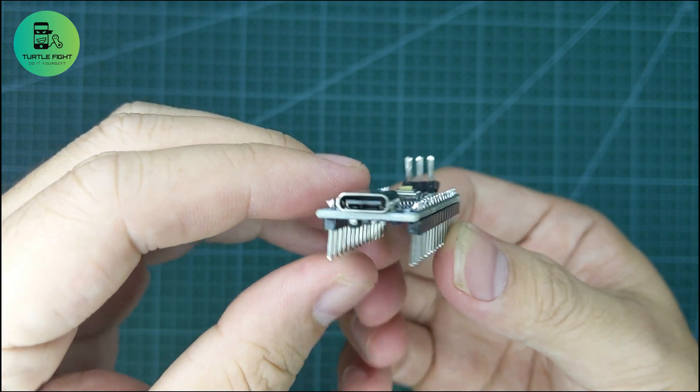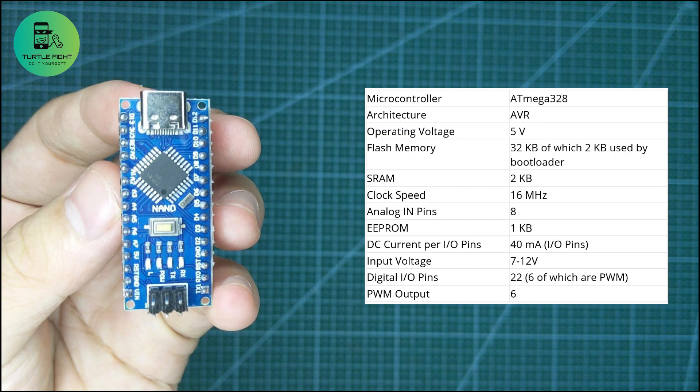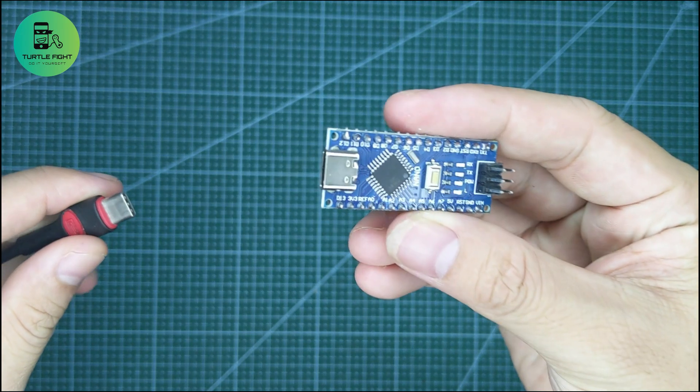I bought it for $3. The special thing is that it uses USB Type-C. This is convenient because I am not afraid of making mistakes every time I plug in the wire.